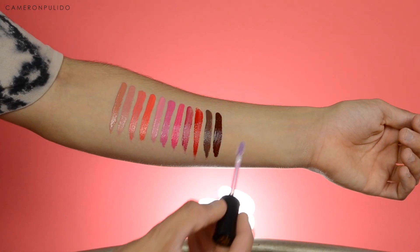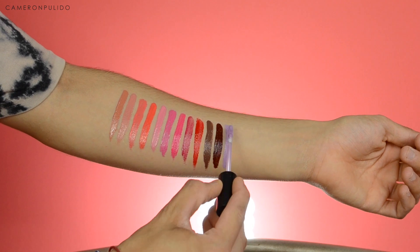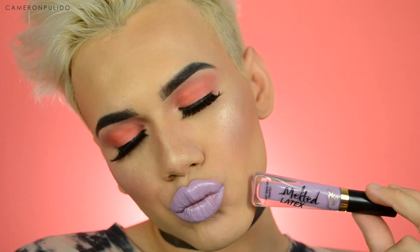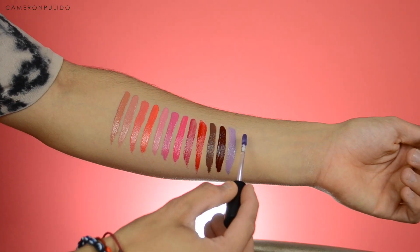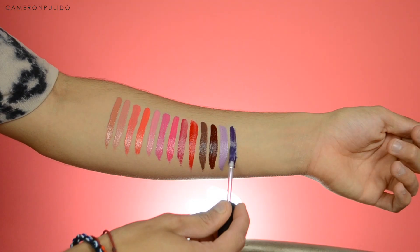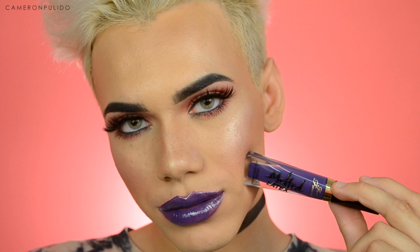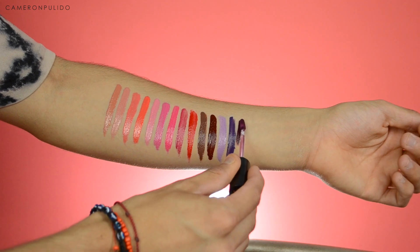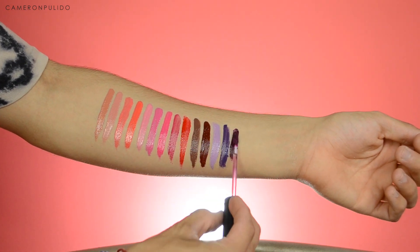The next shade is called 'Twilight Zone.' After that is 'Bye Felicia,' a deep purple color. Then 'Can't Touch This,' which is a wine kind of purple color — super pretty.